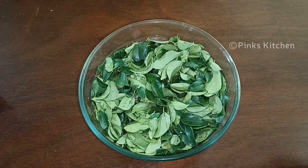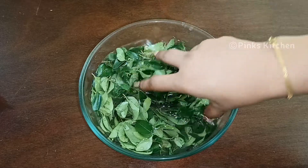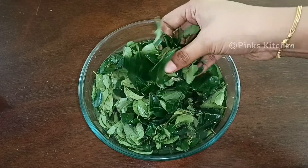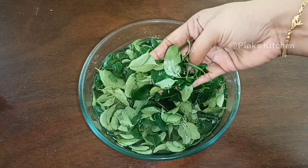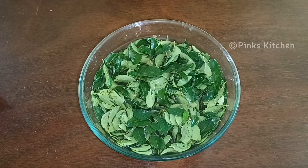Now we have 2 cups of juice. We will have two cups of fresh vegetables. The vegetables are ready. Let's put the vegetables in a mixer jar.